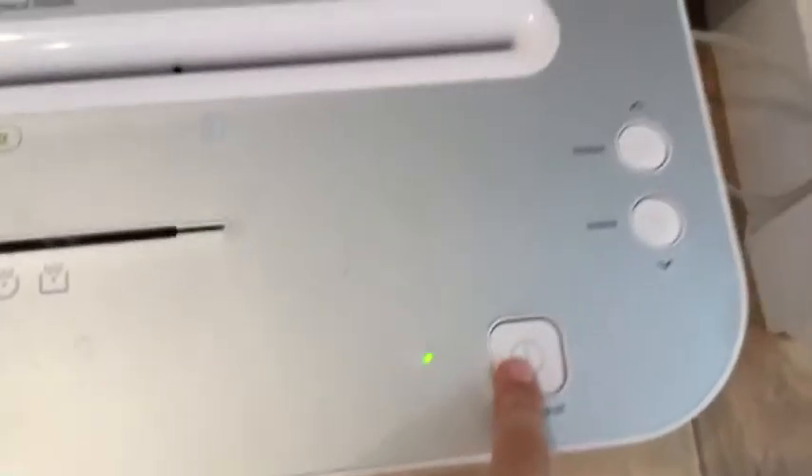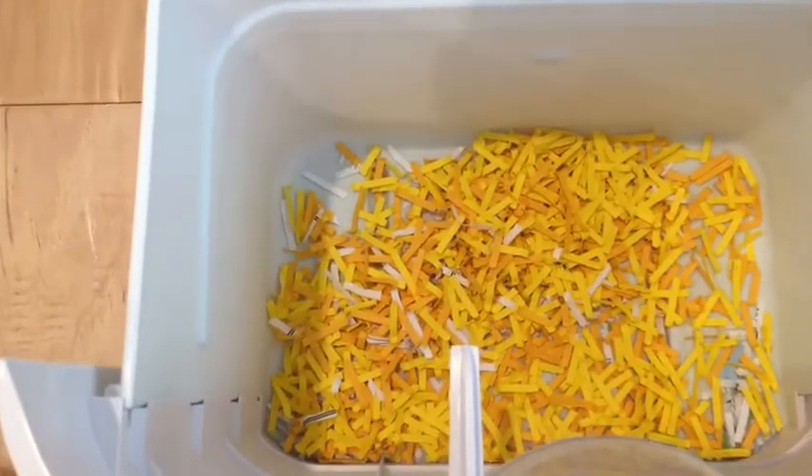Then, after that, make sure the shredder doesn't have any more power and it's off. Take the bin, and make sure you do not touch any of the sharp things under there. Now you have these tiny pieces of paper, which you can make into big pieces of paper. The idea is to use some paper that you don't need anymore, and make sure your parents allow you to use that paper.